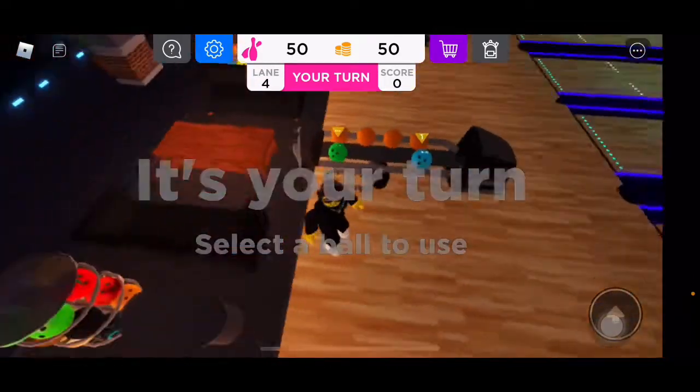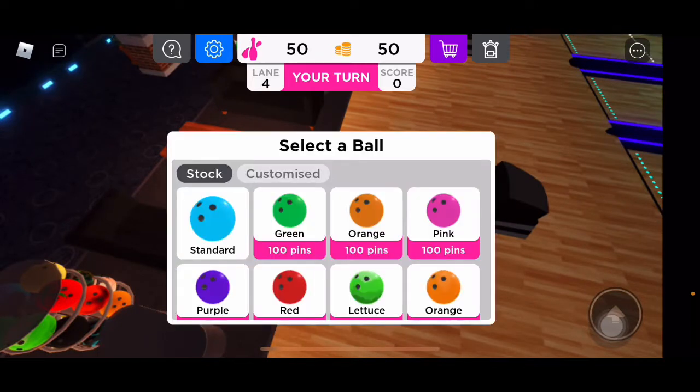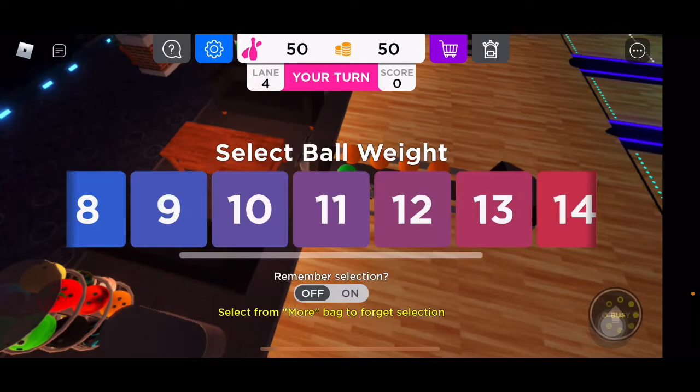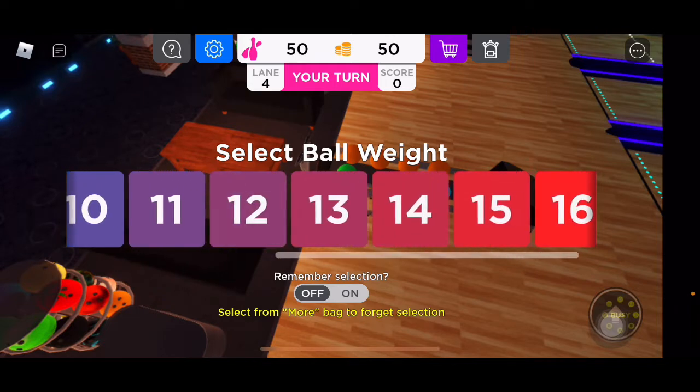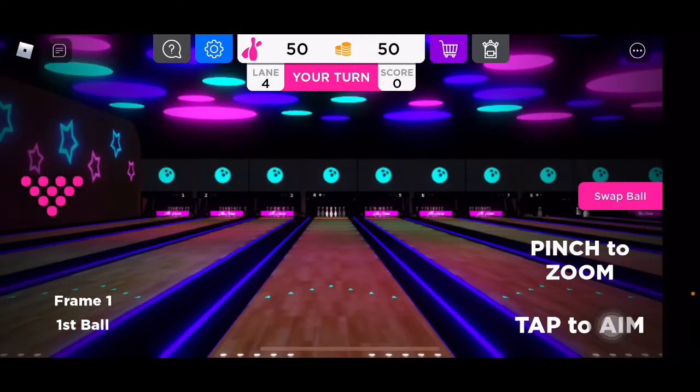Select a ball to use. Let's use a standard. Actually, I can pick — I can do this in real life. I use a 16-pound ball in real life.